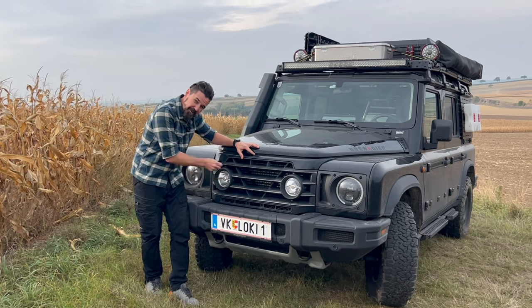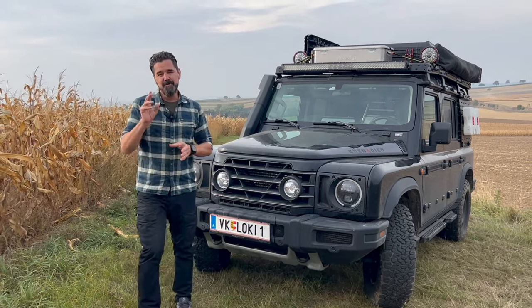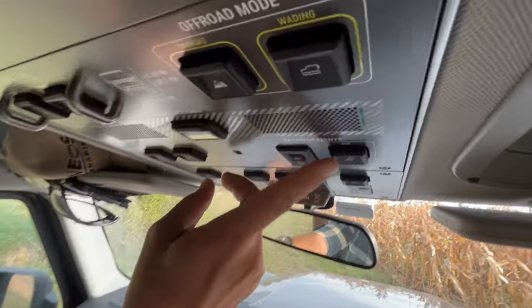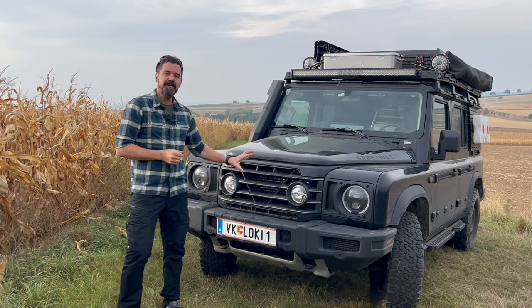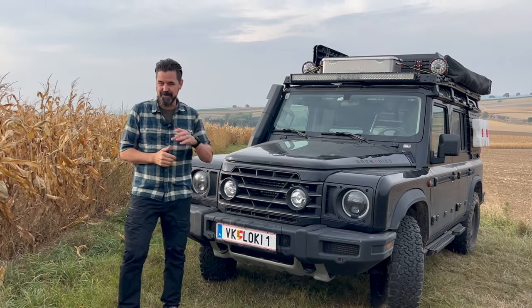The LED auxiliary lights. They are controlled by the little button on the overhead panel. Once the button is engaged, you control those lights together with the high beam in most countries.